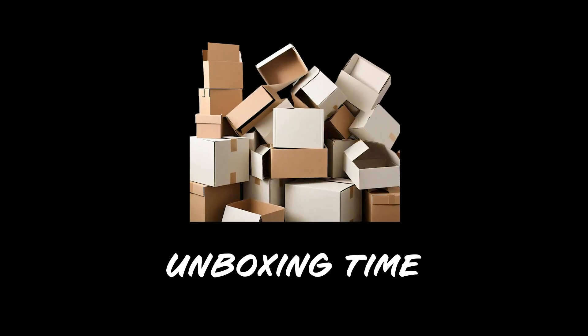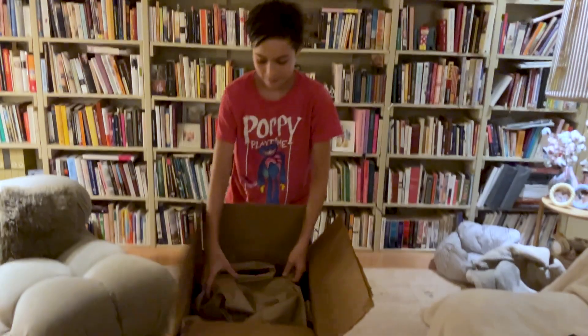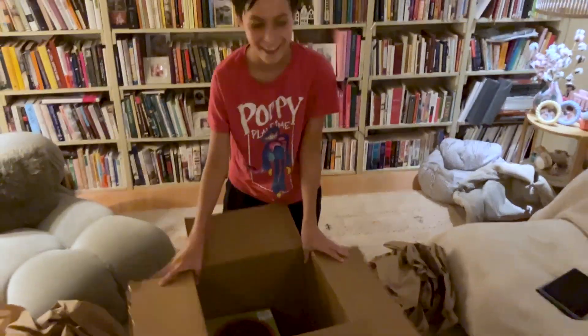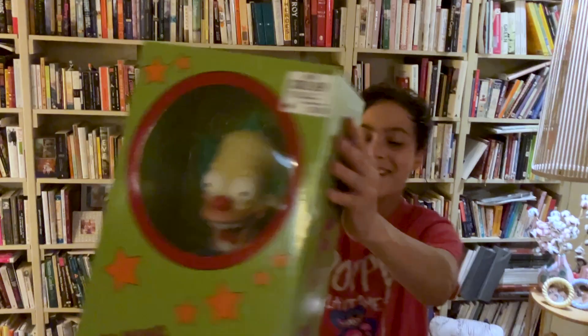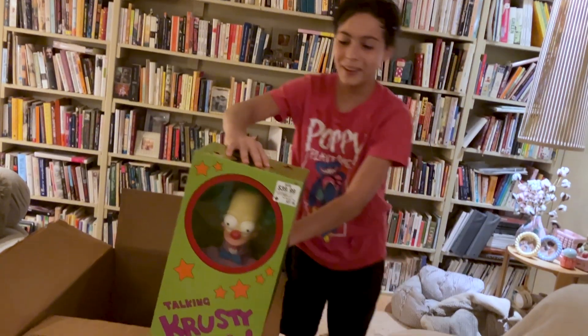Hey everybody! Let's get to opening. Oh my god! Problems? Call 1-900. Don't sue. Let's pull it. I'm Christy the Clown and I don't like you.